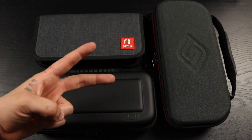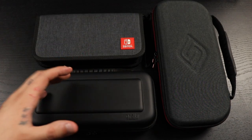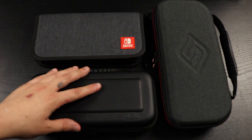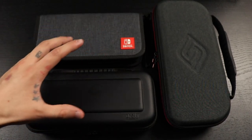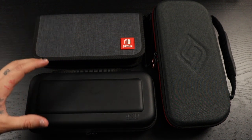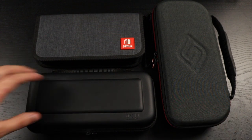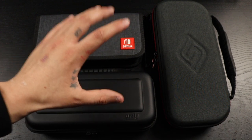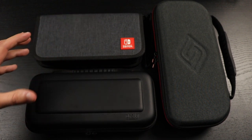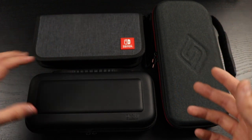Hey guys, welcome back to the channel, it's me Jayster. Hope you're all doing good today. In today's video I'm going to be talking about the three best Nintendo Switch cases. If you're in the market for a Switch, or you already have one and want to get a new case, I'm going to be talking about the three best Switch cases that I've been owning for quite some time and can really recommend.